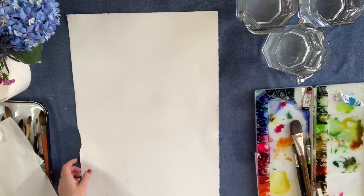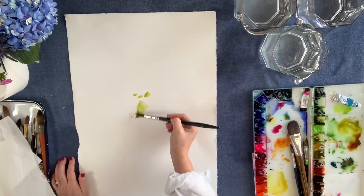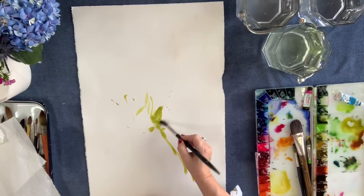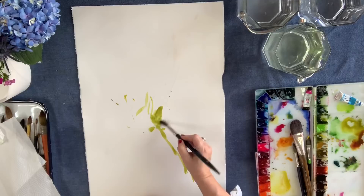I'm going to do another abstract. This time I'm not going to do so many layers. I'm going to talk to you more about open spaces. I'm going to be using a little bit smaller brush to show you that if you use a smaller brush you're able to get a little bit more tight. If you use a larger brush you're going to have a lot more brush to work with and it could close your painting in too much.